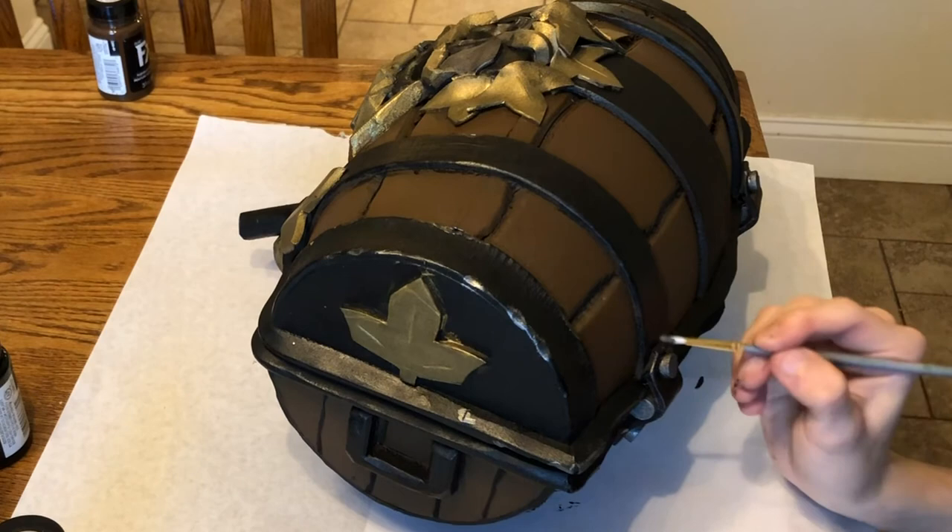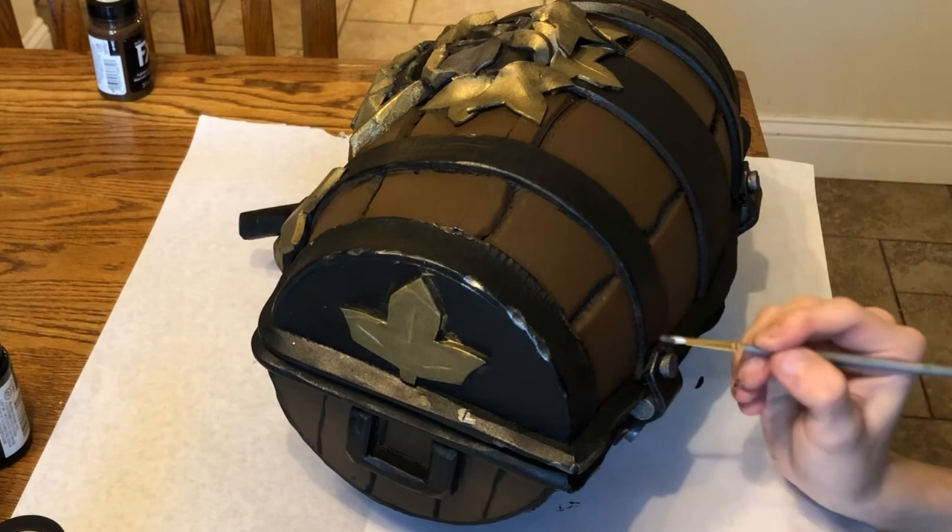I'm putting the final touches onto the back here, and we're done.